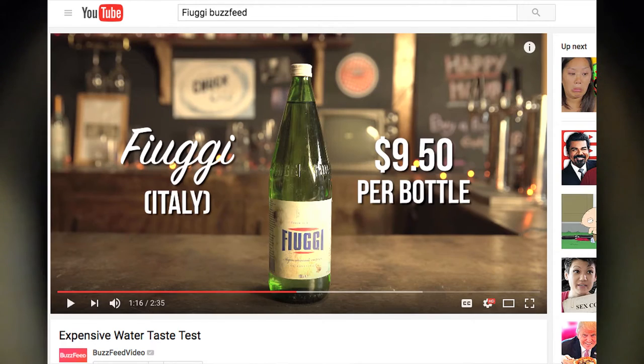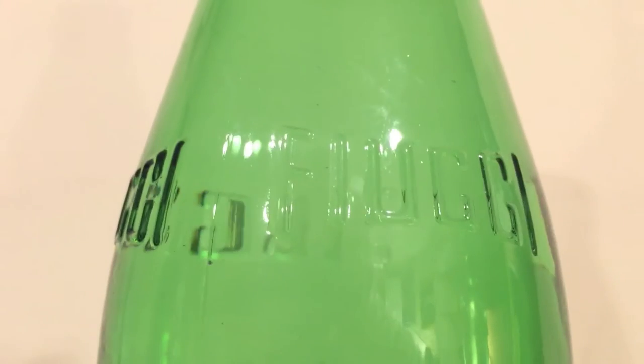BuzzFeed did a review of this water and said it costs $9.50 for a single bottle. Their reviewers said the water was chalky and it tasted old. This is a really old water though — it's from a naturally occurring source and it's one of those waters that's filtered through a volcanic deposit.